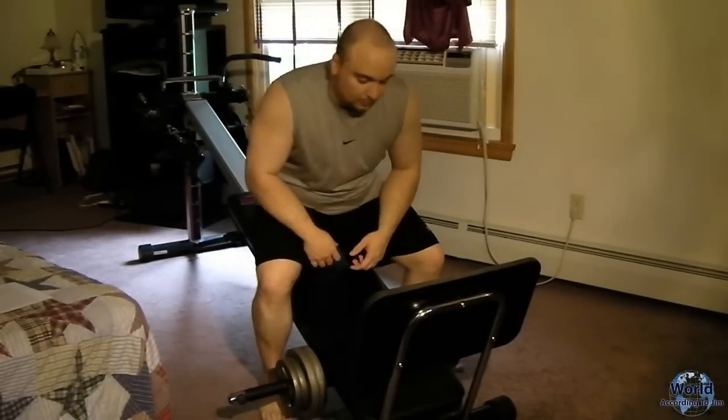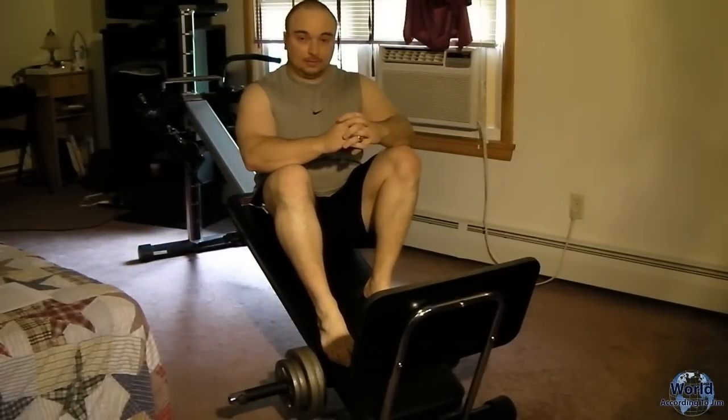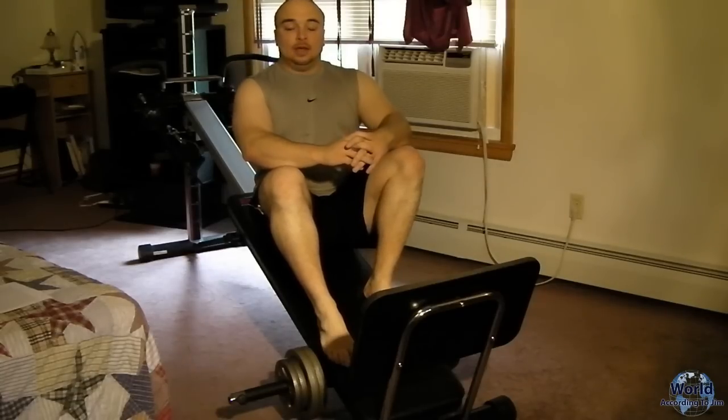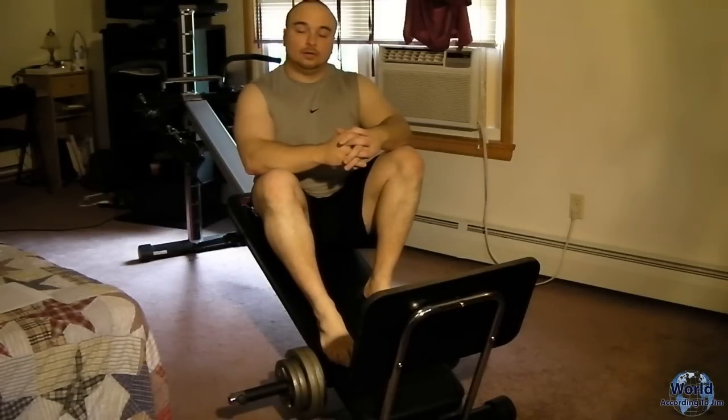I'll tell you a little background on this routine. First of all, this is my routine — I did not take this from anywhere on the internet or from a workout video. When I bought this machine, which is very similar to the Total Gym, all these exercises should work on the Total Gym as well as this model, the Total Trainer. I had a hard time coming up with a workout routine.